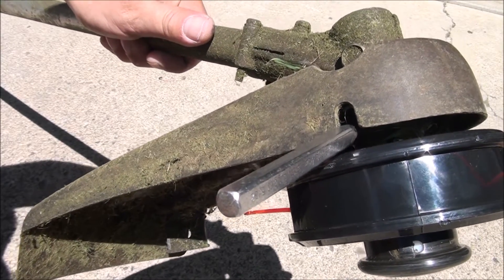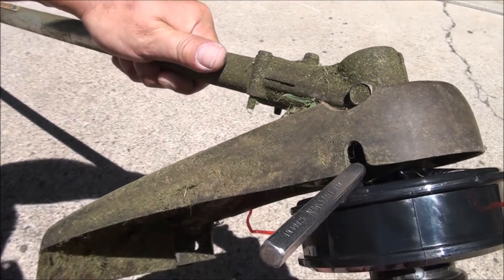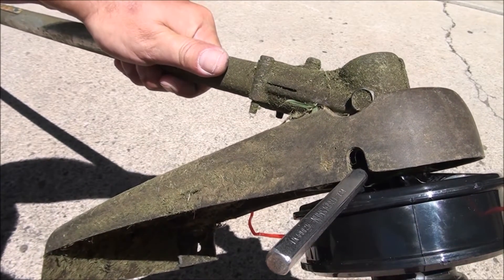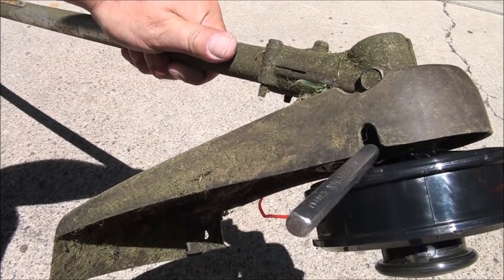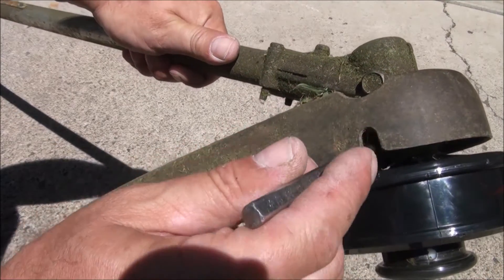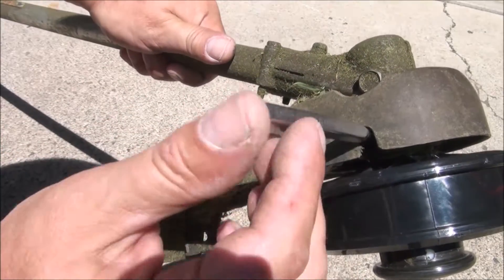To put it back on you do the same thing — keep that punch in there and screw it on to the left. I basically just got it as tight as I could with my hand.